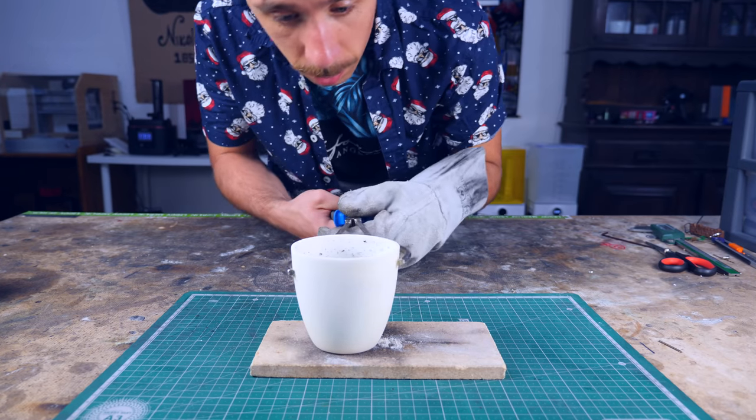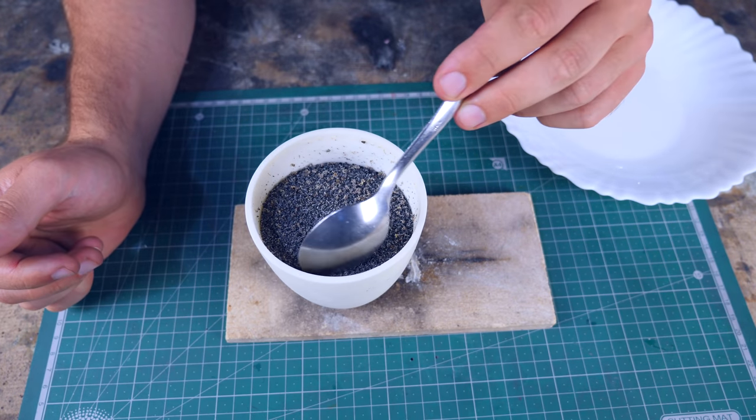Okay, here you go. Moment of truth — I'm gonna start by removing this.